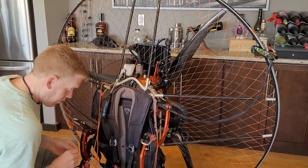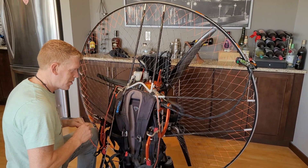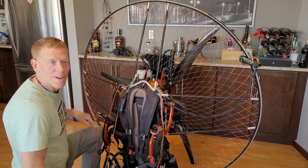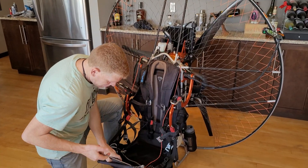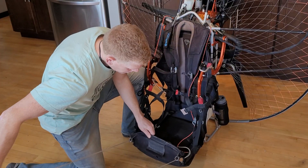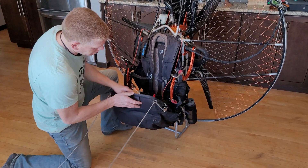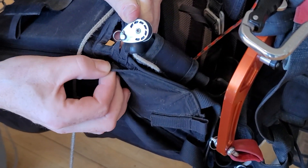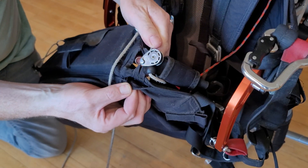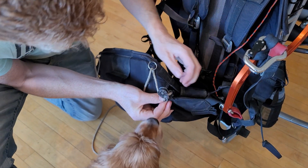We're getting to the finishing touches on Scrappy. Finishing touches is right. Working on the speed bar now. We're going to take this old speed bar off and put a few lines on with a new one. We've got some sewing to do here, apparently. We can fix that.